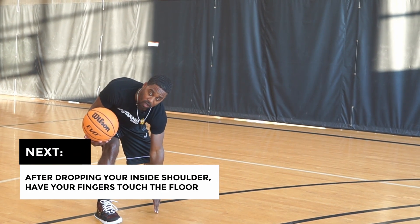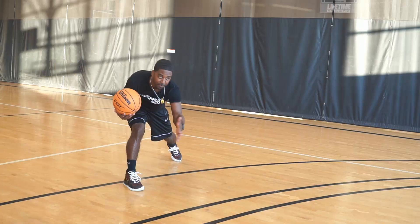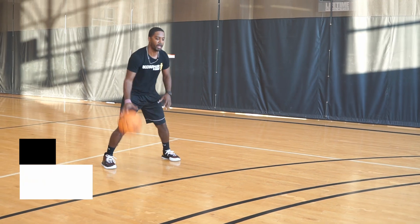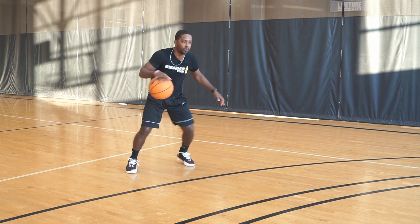So I have my pound, I'll turn and step, have that inside shoulder low. Let's go ahead and get our fingers to touch the floor. Now this position here - my weight's on this front foot and it really looks like I'm about to drive in that right direction.